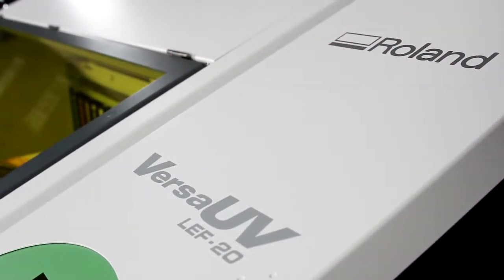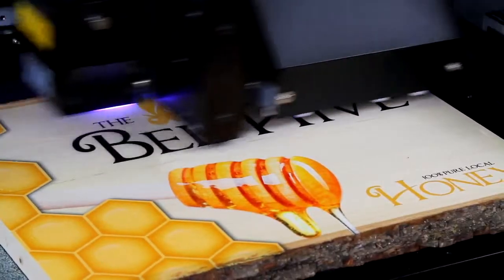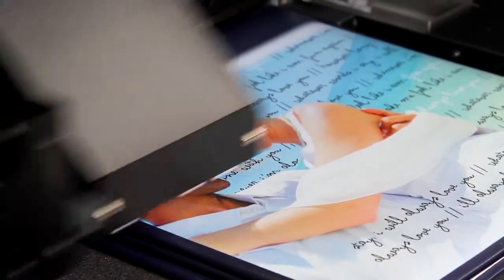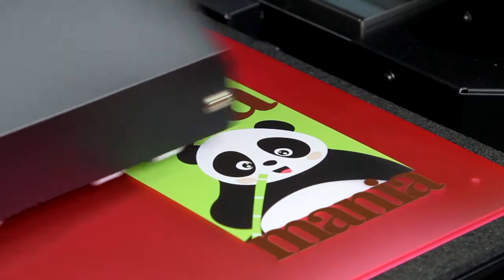With the all new Versa UV LEF 20. The Versa UV's unique combination of advanced eco-UV inks with a safe low heat LED lamp allows printing onto virtually any substrate up to 100mm thick with superior print quality. You can print directly onto acrylic, wood, board, canvas, plastic, metal and even soft materials like leather and fabric. White ink can be added as a spot colour or a flood to make colours pop on dark or transparent materials.